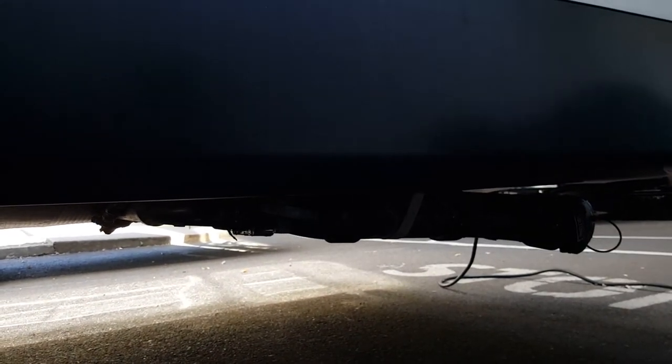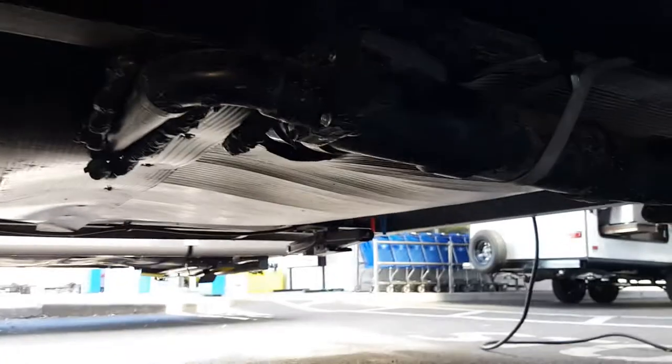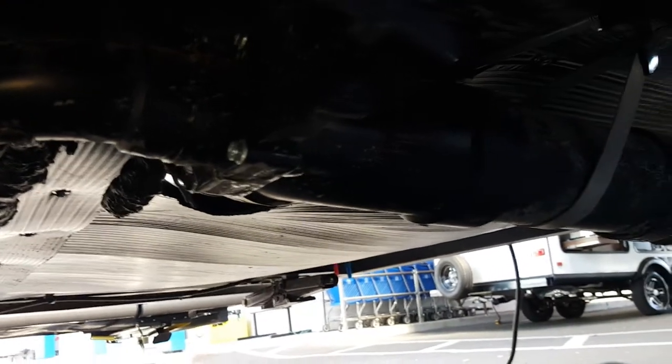You hook your hose up to the sewer outlet, then pull the black tank valve to drain it. When that's done, close it, then pull the gray water valve. The reason you do black first and gray second is that the gray water will help wash out the hose and pipe — there'll be more water and it rinses everything clean. Then just push the valves back in when done.